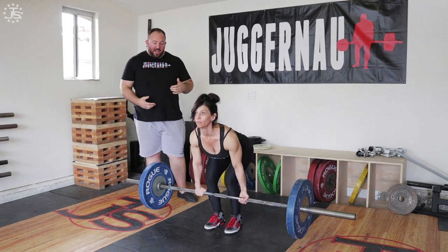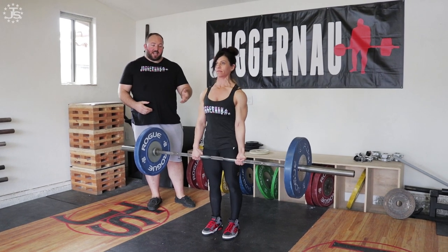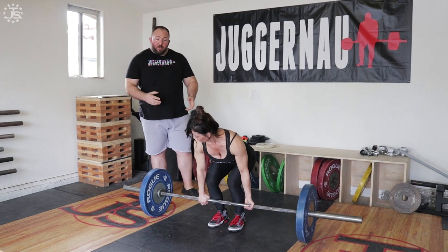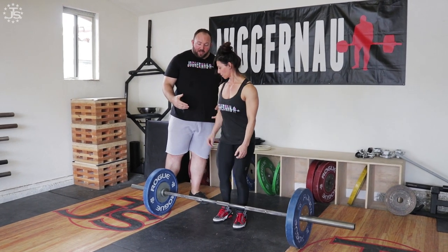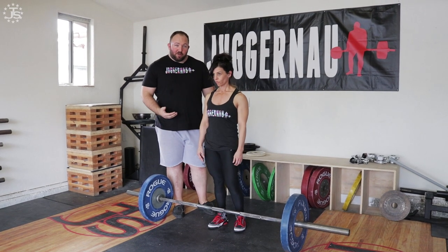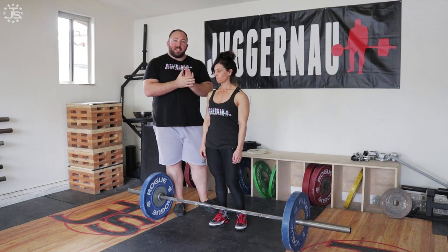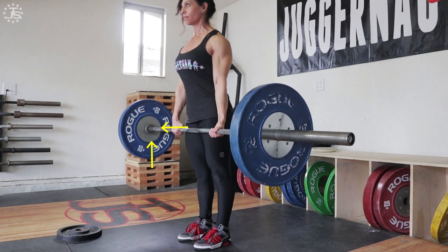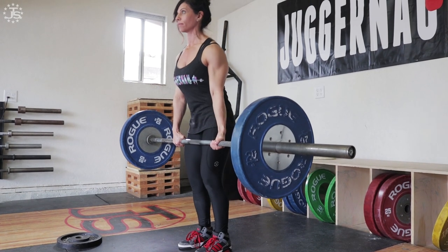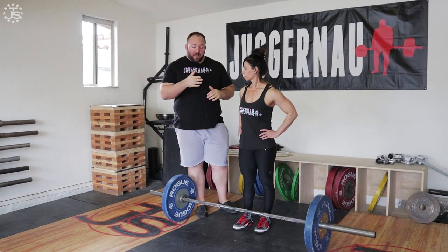The bar gets pretty high on Marissa's thigh before she begins to lean back into the lockout, kind of hyperextending her back into the finish. What we want to achieve with an ideal and optimal deadlift lockout is that when you feel the bar reach the bottom of your knee, the athlete will begin driving the hip through to meet the bar at lockout. So as the bar rises, the hip comes forward and they meet at the top, rather than pulling the bar up and back into the hip. We want the bar to move in a straight line throughout the lift.